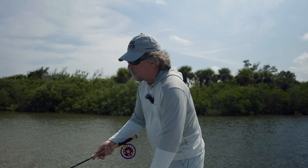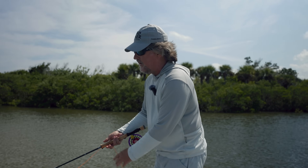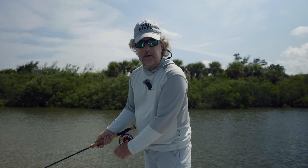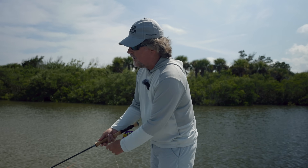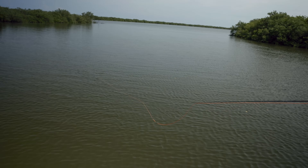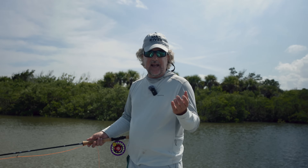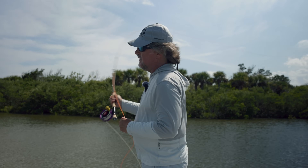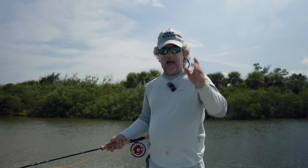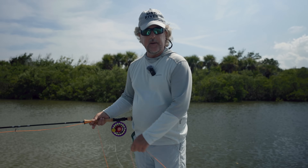Along those same lines — when you're retrieving a fly, have your rod tip at the water level or even in the water. Kelly Galloup talks a lot about this for streamer fishing — you must have your rod tip in the water. I see so many people retrieving with their rod tip up, and look at what the line is doing — they're creating slack. We all know slack is bad in any kind of contact fly fishing, and not to mention when the rod tip is up like that, the line is slapping the water and alerting the fish.